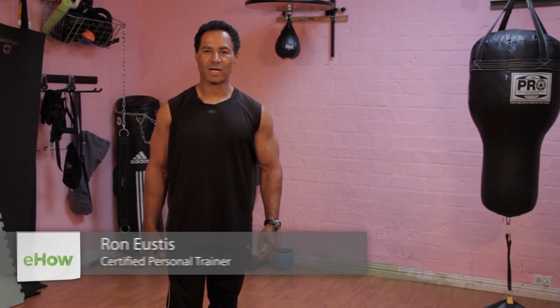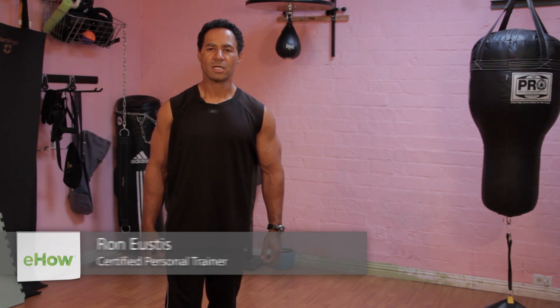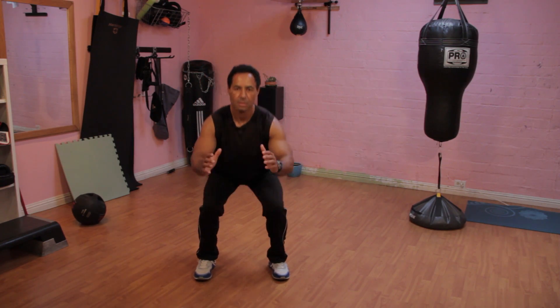Hi, I'm Ron Eustis, certified personal trainer and founder of Fearless Fitness Personal Training. Today we're going to talk about exercises you can do for conditioning your muscles for running.